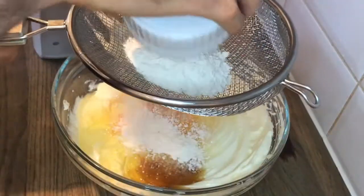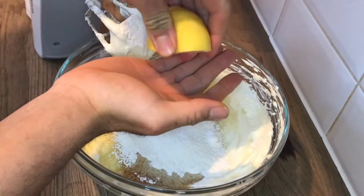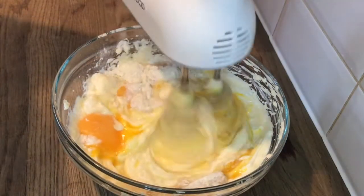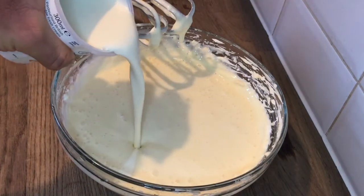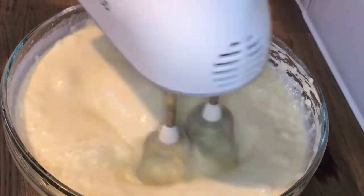Then go ahead and sift in 3½ tablespoons of plain flour, and squeeze the juice from half a lemon. Continue to mix until all the ingredients are incorporated. Lastly, pour in 300ml of double cream and continue to whisk until it's all incorporated.